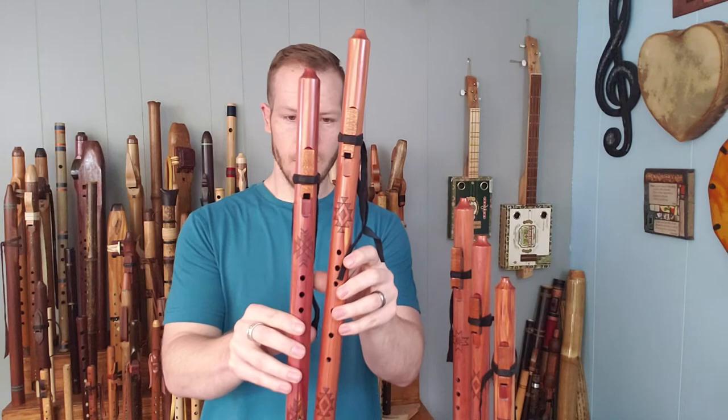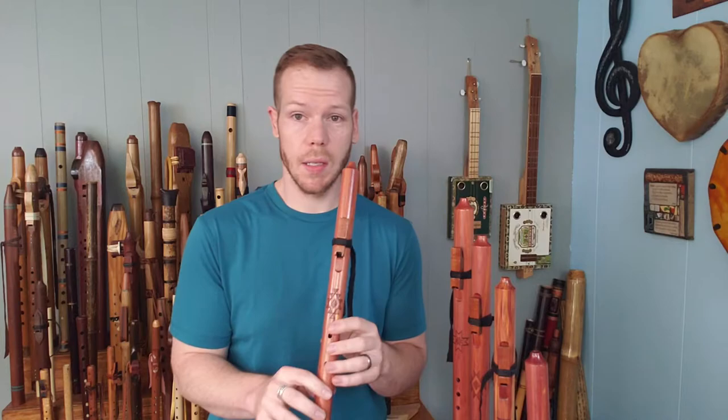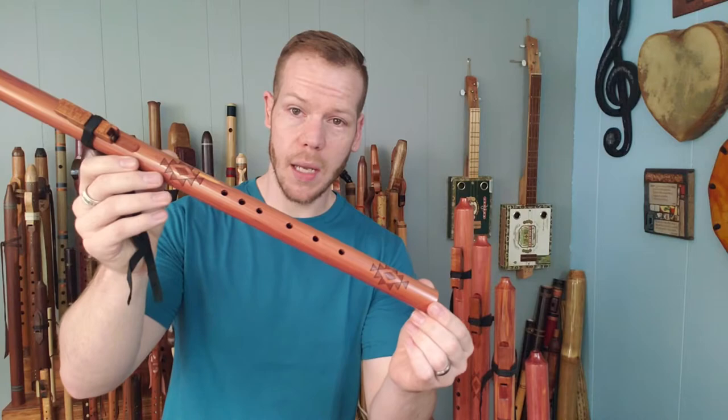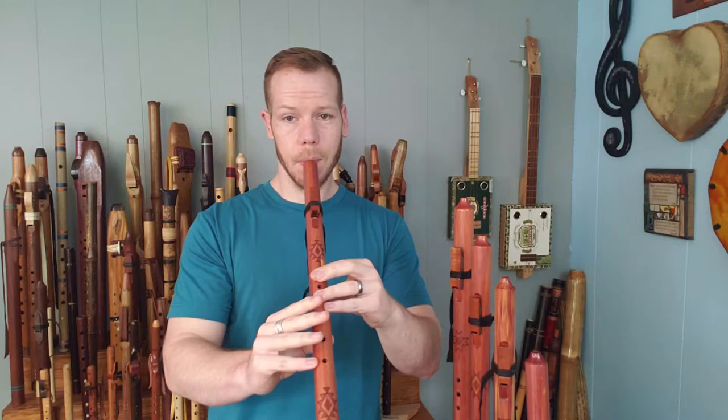Moving over to the G minor as a comparison — a little bit larger, finger spacing is a little bit further apart. That's very common as you get to lower keys of flutes, and you'll see a bigger difference once we get further into this series. So this is the G minor, again made from eastern red cedar. And it sounds like this.